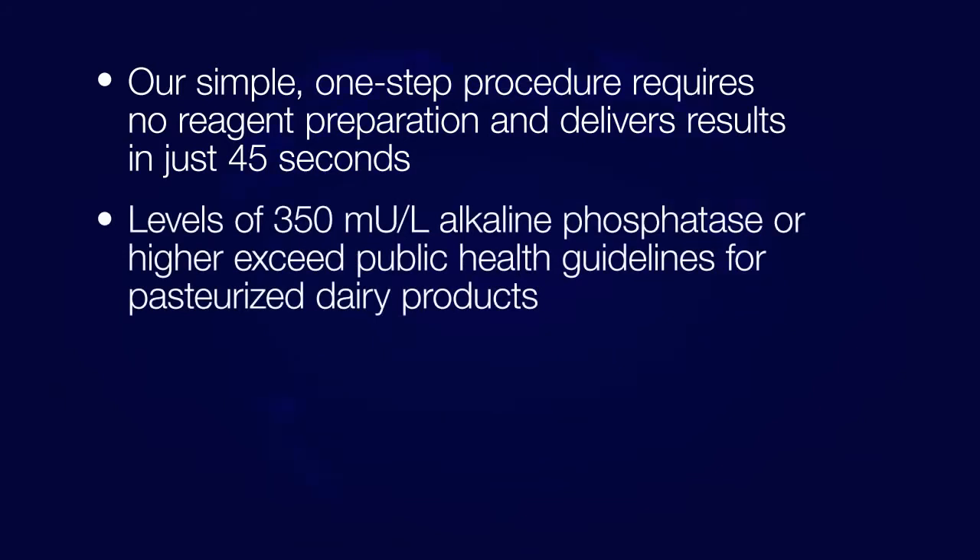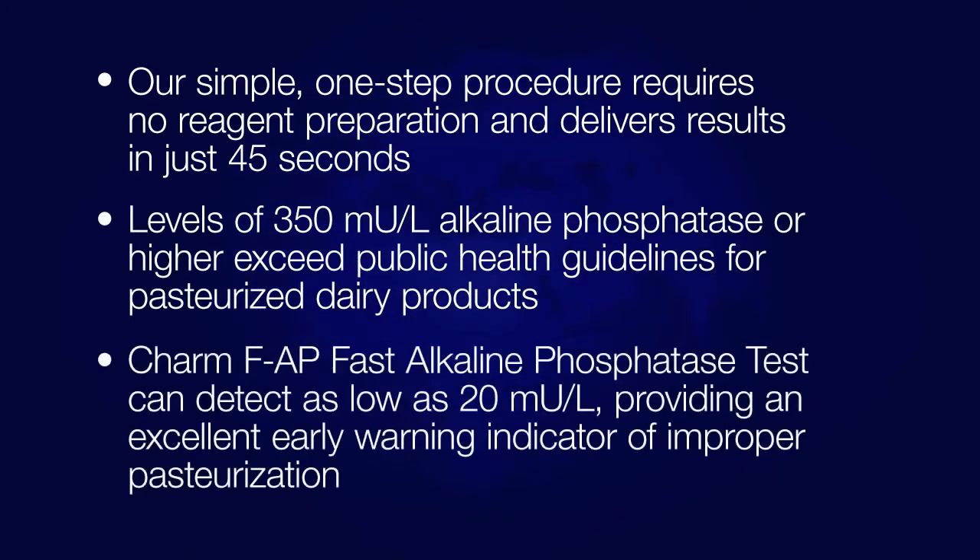Levels of 350 milliunits of alkaline phosphatase per liter or higher exceed the public health guidelines for pasteurized dairy products. CHARM's FAP fast alkaline phosphatase test can detect as low as 20 milliunits per liter, providing an excellent early warning indicator of improper pasteurization.